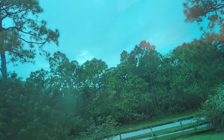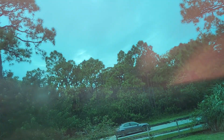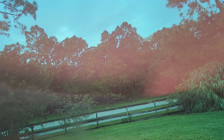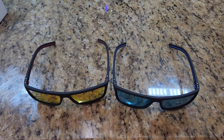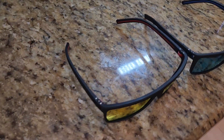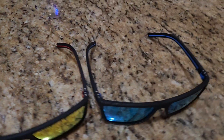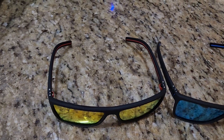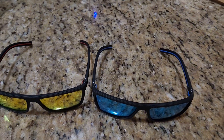All in all I like these glasses, they're very lightweight — very lightweight, especially for the price. They come with two of them, because I don't know about you but I always lose glasses.